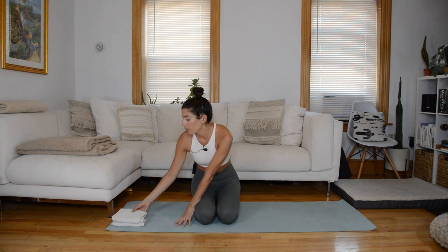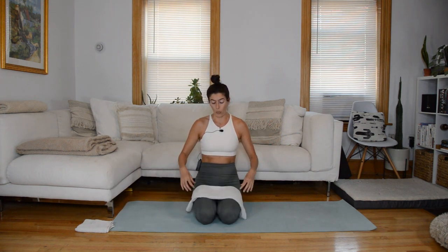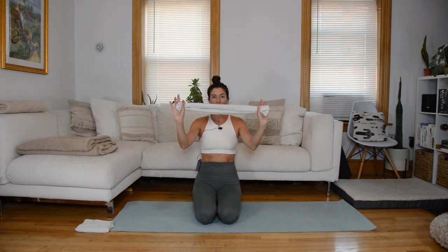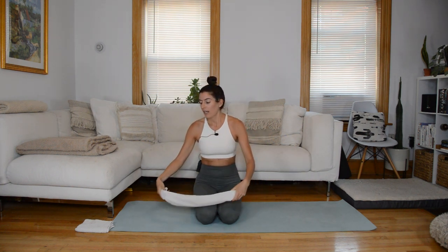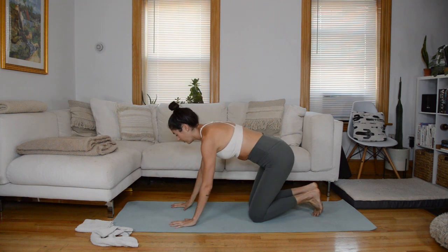We'll start class with a quick warmup and finish with a quick cool down. You don't need any equipment for your warmup, but have one towel close by. We'll go from our warmup into some flexion-based core work laying on our mat, so just have the dish towel lengthwise somewhere easy to grab. Let's come into a tabletop position, hands under shoulders, knees under hips.